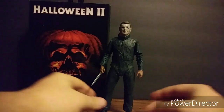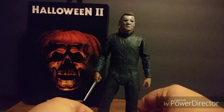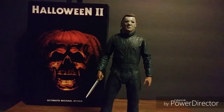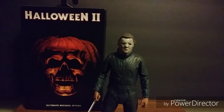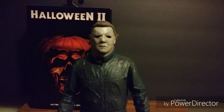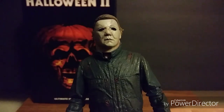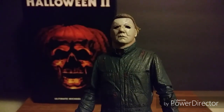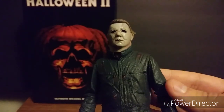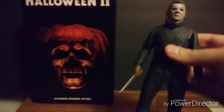We are back — I just wanted to clear those lights out. Yes, we will be looking at the Halloween 2 Michael Myers. He is impressive; this Michael Myers is very impressive. I was seriously blown away by how much I like this guy. I just love all the details on him.